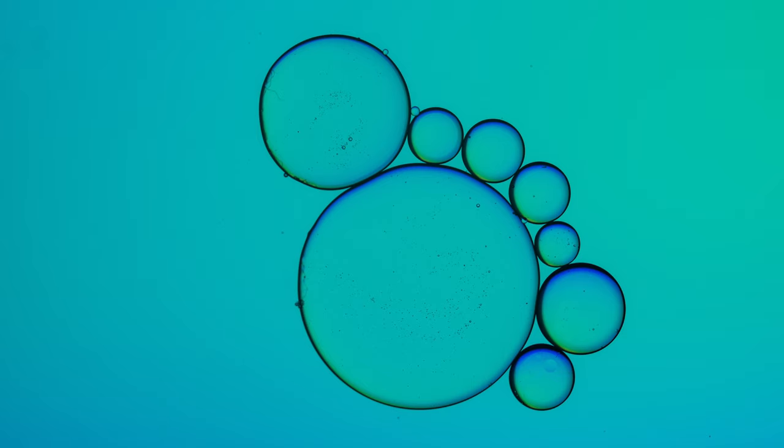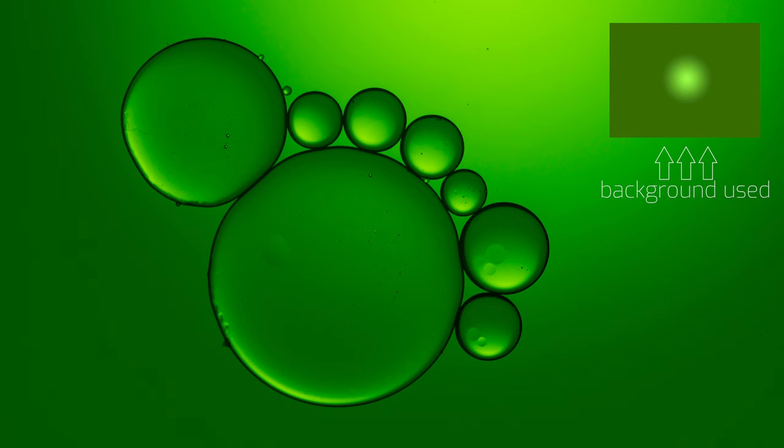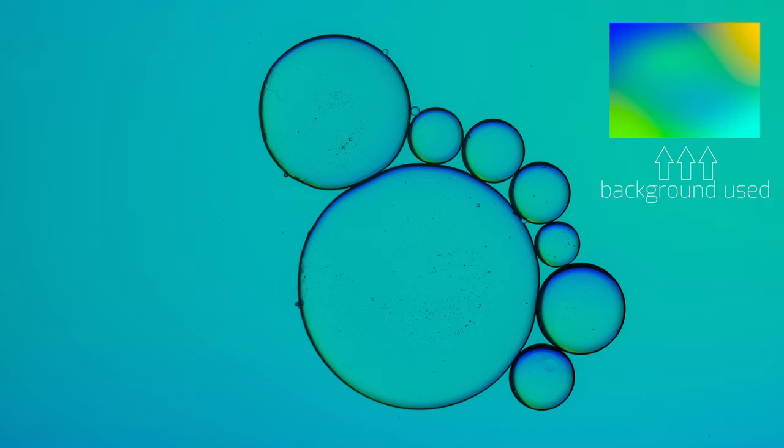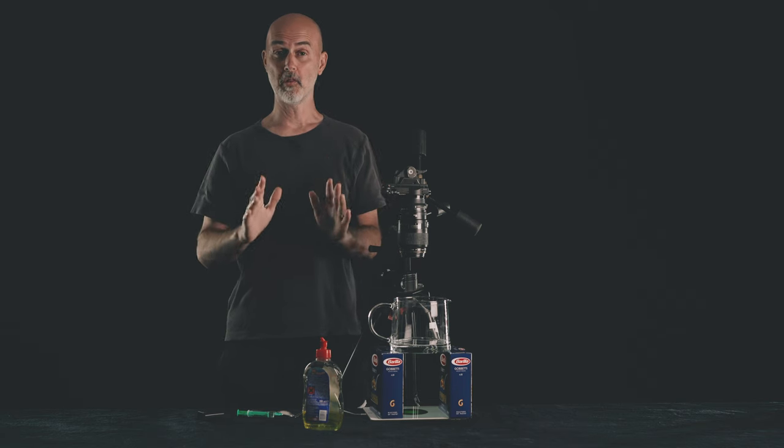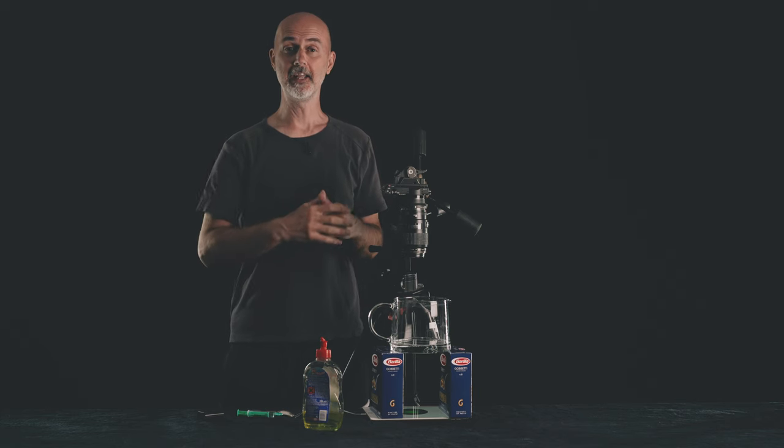Here is an even better tip. What I found out during my experiments is that radial gradients work even better for oil photography than linear gradients. Choose a radial gradient ball on a white background and you will get this kind of shot. You can download all those backgrounds for free via the link in the description.